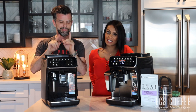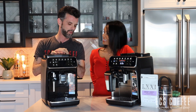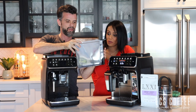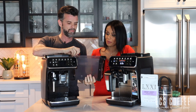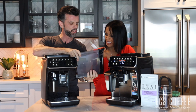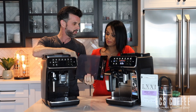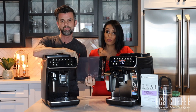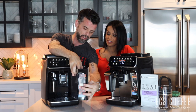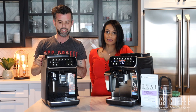The one thing we didn't like? The water tank. It's plastic, as most water tanks are for these machines, but it felt a little flimsy compared to the build quality of the rest of the machine — they really could have done a better job on it. And that is the only thing we didn't like. Other than that — solid machine, solid price point, nice drinks. Overall, we'd say it's a buy.